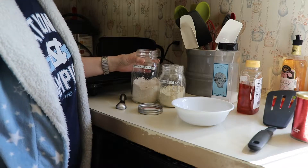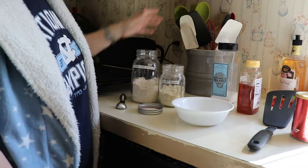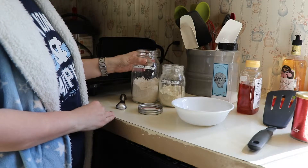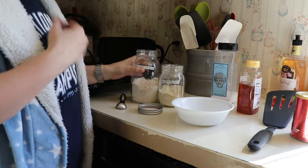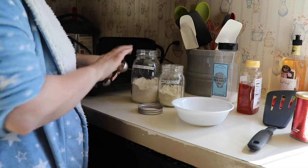The base I decided on was oat flour with a little bit of millet flour. It took a lot of experimenting, but I figured out that six tablespoons of oat flour and two tablespoons of millet flour worked best for my tastes.